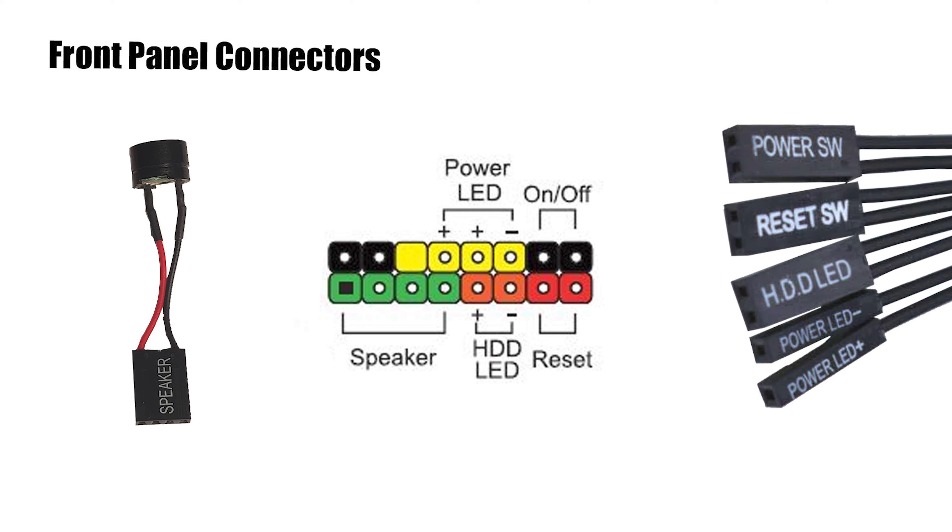The front panel connectors — this can be a tricky one, especially for people building a computer for the first time. It can be kind of daunting with these little pins and how you put them in. So today we're going to go over each one, what you need to know about them, and how to get them properly connected. Stay tuned.